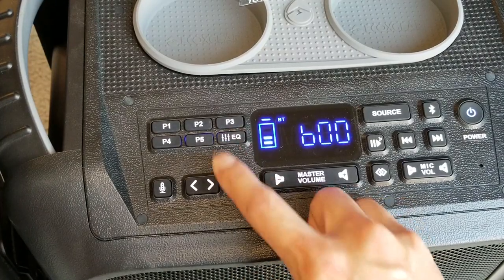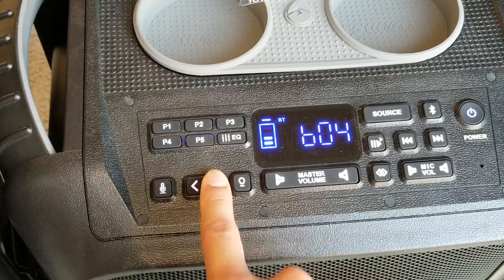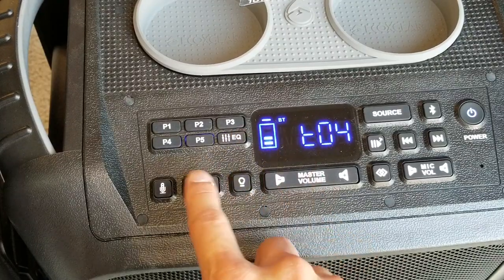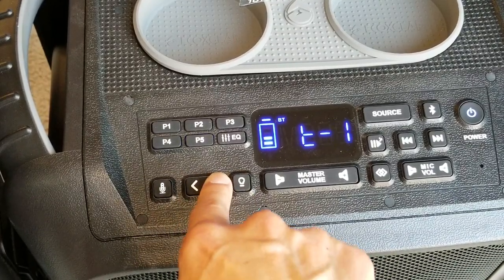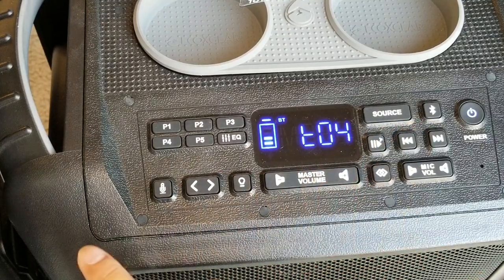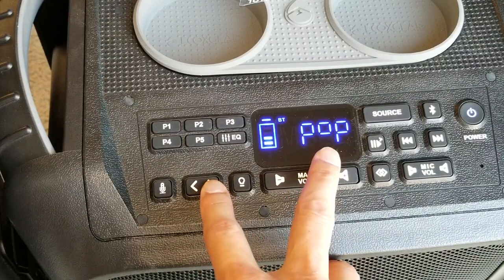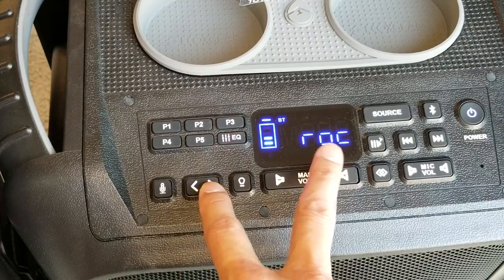On the new one, pressing the EQ button once shows bass — you can adjust up to plus four or down to minus four. Press once more and it's treble, where you can also go up and down to adjust. If you want to access the preset equalizer, press and hold the EQ button longer. You'll then cycle through rock, normal, classic, pop, jazz, and back to rock — those are the preset EQ modes.